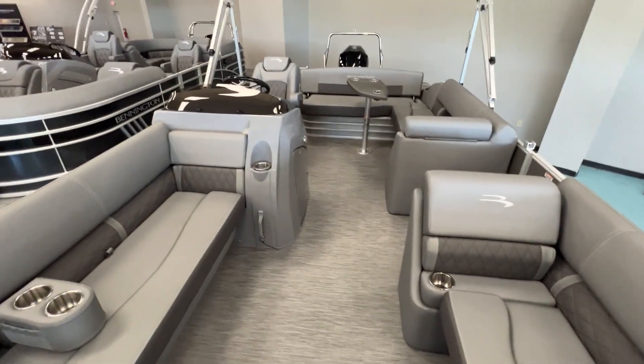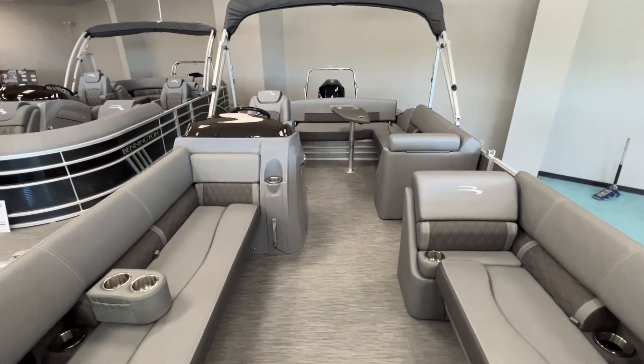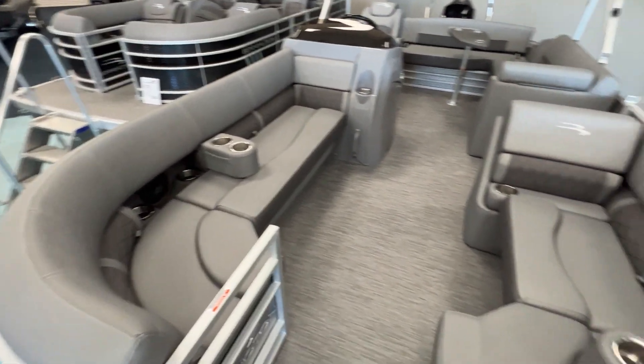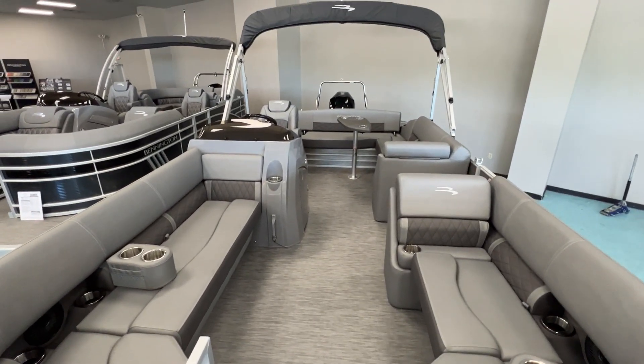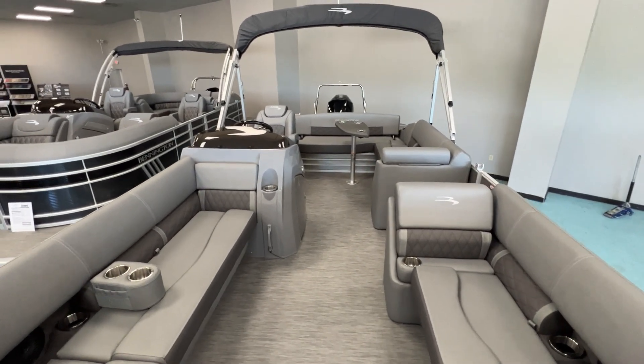Again, this is a 2023 Bennington 23 LSB swing back powered with a Mercury 200 Tritune. Give us a call here in Greenville, South Carolina: 864-236-9005. Have a great day.